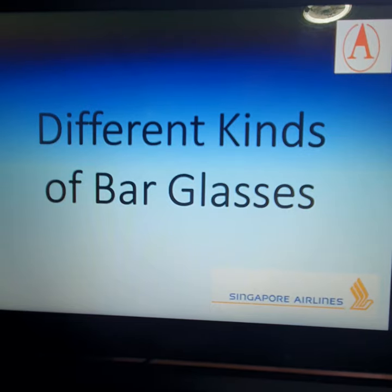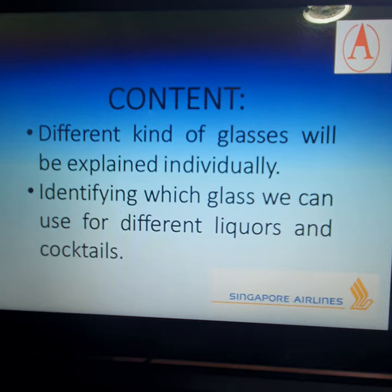Hello, this video is about different kinds of bar glasses. For now I'll be showing you a PowerPoint presentation with pictures of the different glasses, and I hope next time I can do another video with the actual glasses. In this video we will be able to identify different kinds of glasses individually, and identify which glass we can use for different liquors and cocktails.